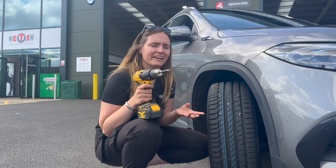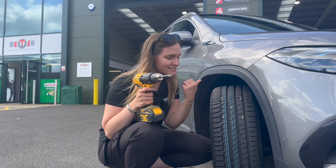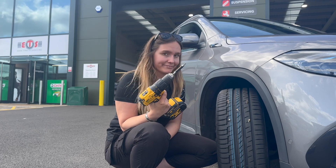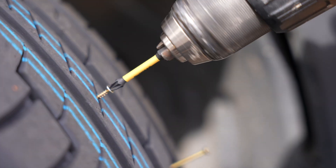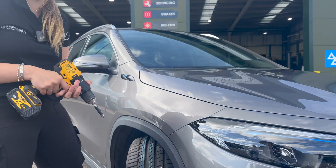Although on a puncture you normally only get one screw, we're going to put this ContiSeal to the ultimate test with six screws. But at my grand age of 24, I've never actually used a drill before, so this could be quite interesting. Things are getting serious — the hair is going up. One down, five to go.